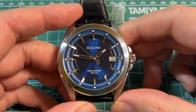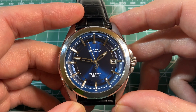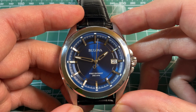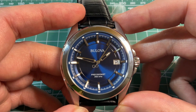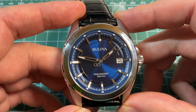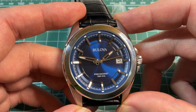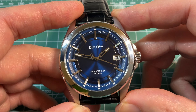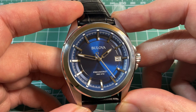The quartz itself runs at 262 kHz, which is eight times faster than a regular quartz watch, which vibrates at about 32,000 Hz. This means the watch is accurate to about 10 seconds a year. Compared to a normal quartz watch that's about 15 seconds per month, or mechanical watches that are a few seconds a day.